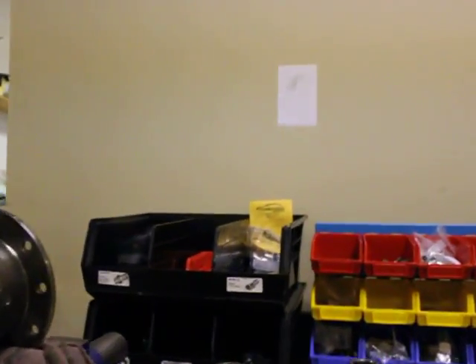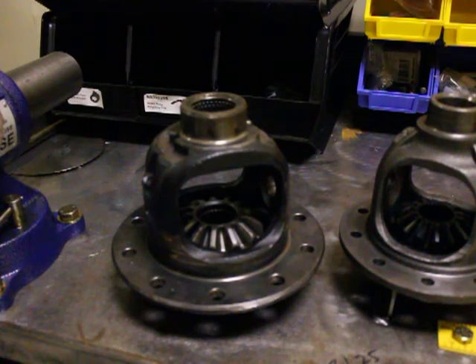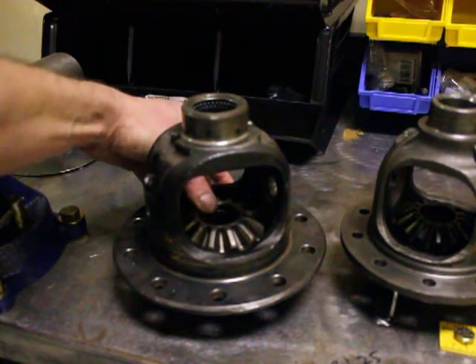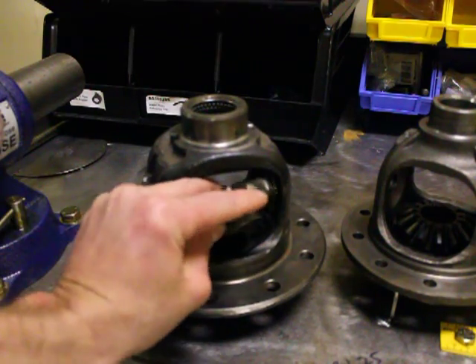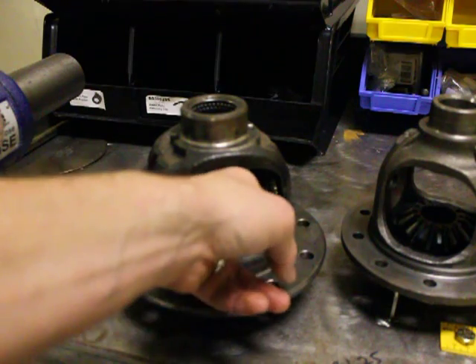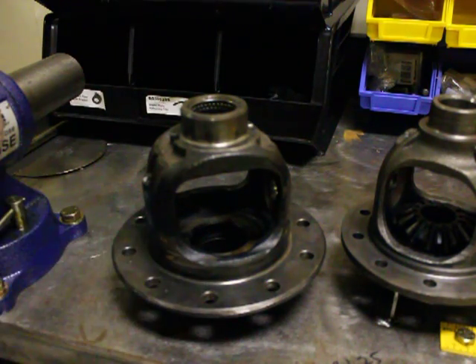One is the 8-inch clamshell and the other is a Dana 30 front to show the difference. You can see how much movement is in this spider gear side to side, and the reason for that is Toyota didn't machine the carriers. It's just cast in there and there's a big hole right here — the spider gear doesn't really fit tight in there.